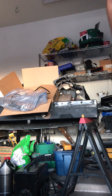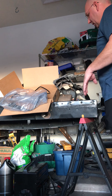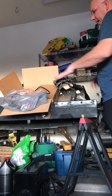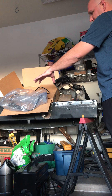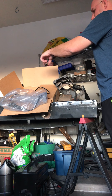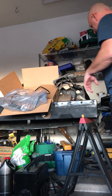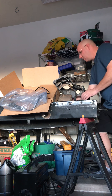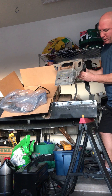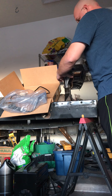Alright guys, so I'm getting to the point where I'm gonna be doing some more videos on the truck. Had to take a little hiatus. In front of me I got my slave cylinder and clutch master cylinder and all that jazz.